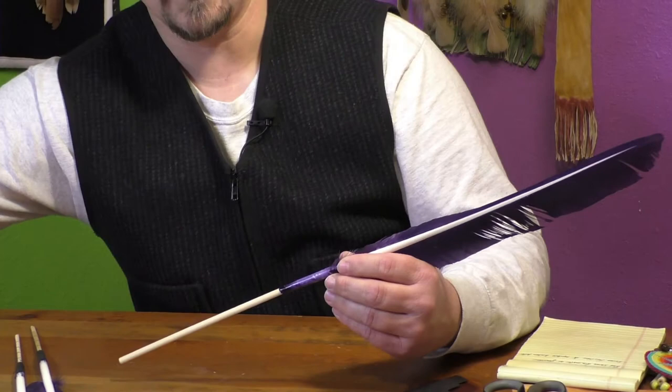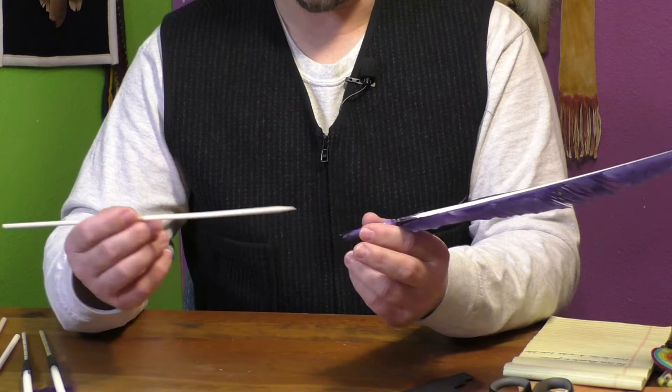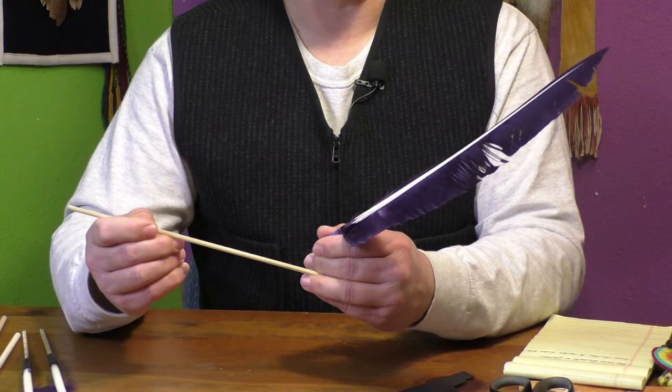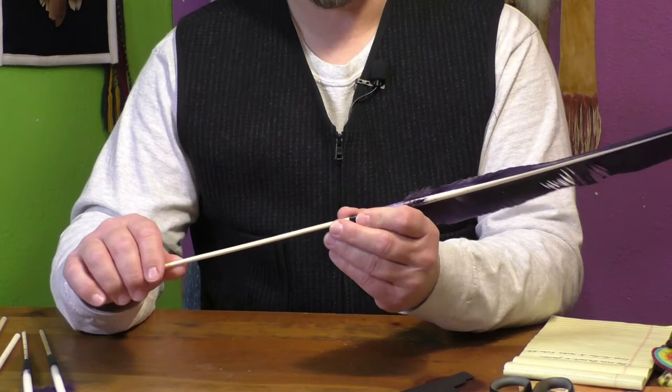What I was using for these is actually a bamboo skewer. These are a little thinner, but I like the bamboo — it's very strong, but also a little bit flexible; it'll flex more without breaking. When we're talking about fancy dance bustles with a lot of movement and action, it helps to have a little bit of give so that it will bend without breaking.